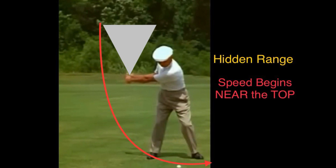The key thing is you're slowly generating that triangular range for speed.